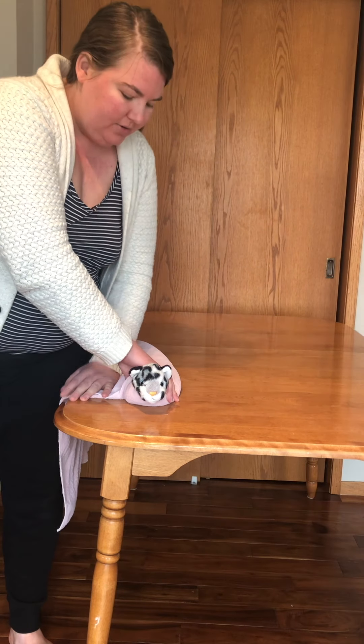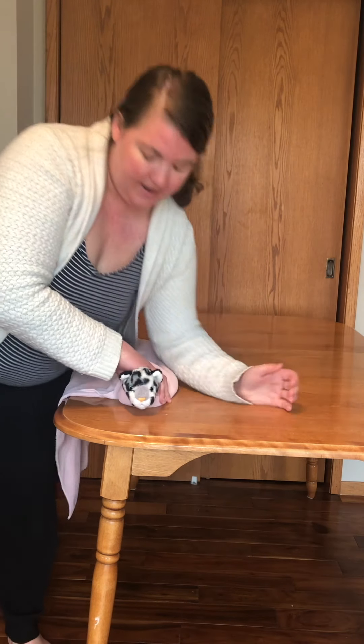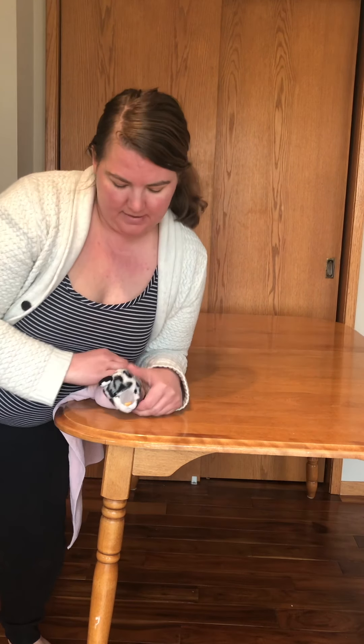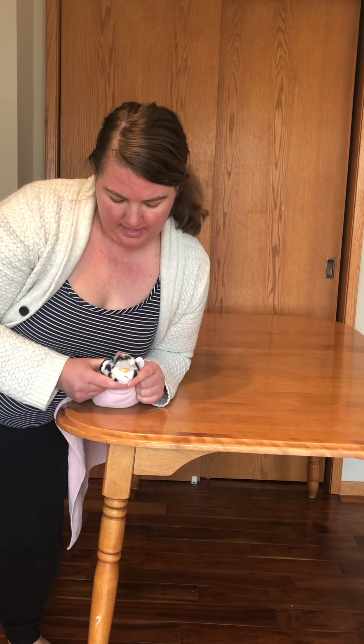Now I've got this guy all wrapped up. If I need to do a jugular blood pull, I can use my forearm to snug him up close to me, lift up that neck, and move him to the end of the table so he's ready for a blood pull.